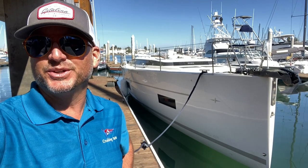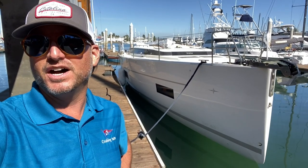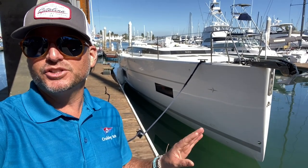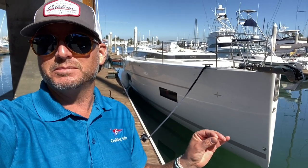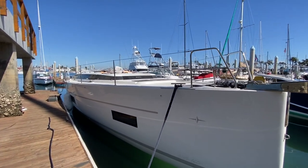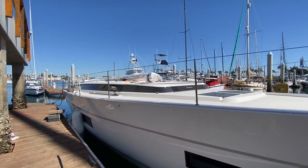Hi everyone, Ian here. Behind me is the new Bavaria C45. This vessel just came in from Germany, so let me show you a sneak peek of what it's all about before it gets to the commissioning phase. You are the first to see this particular Bavaria C45 as it arrives into San Diego.